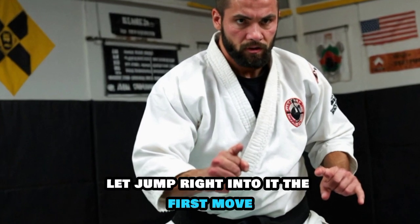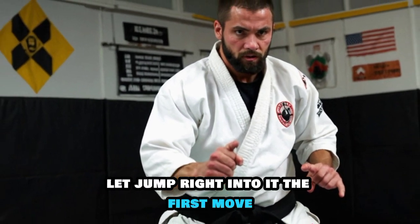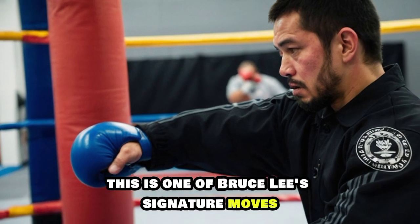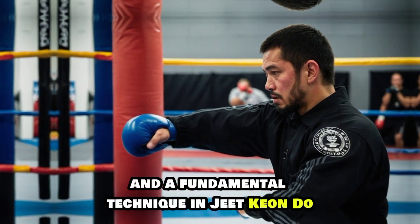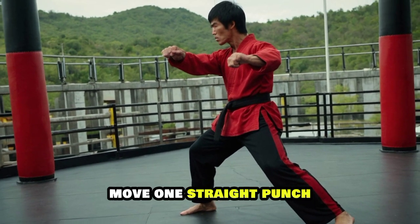Alright, let's jump right into it. The first move we're going to learn is the straight punch. This is one of Bruce Lee's signature moves and a fundamental technique in Jeet Kune Do, the martial art he developed.